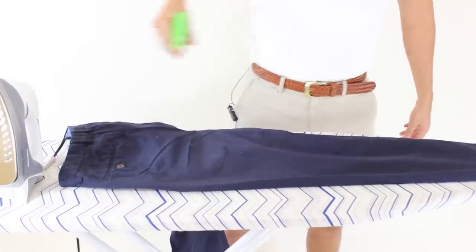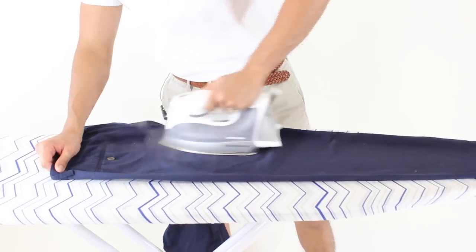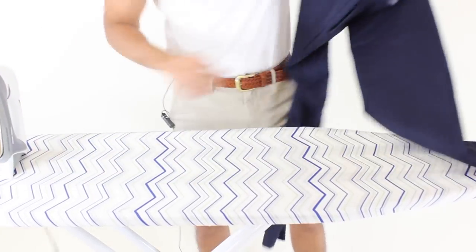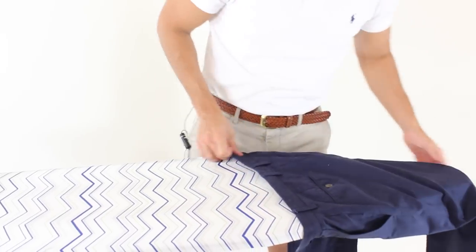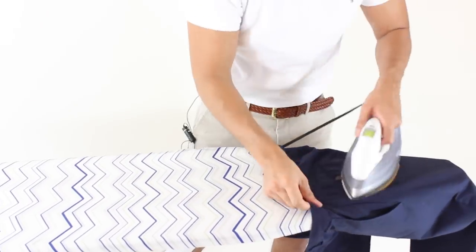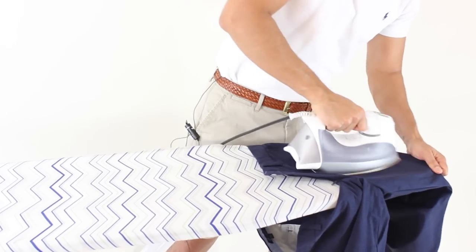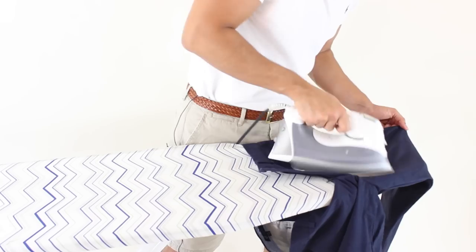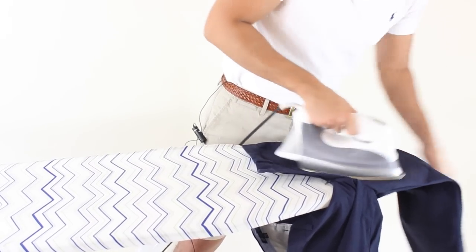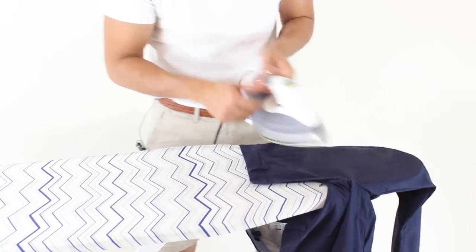And that is it. Spray some more water. And then to do the glute area, I like to slip it in through here. I also like doing the front here as well. Because if you don't, sometimes if you wrinkle the front and the back is not done, they have some wrinkles and it will wrinkle the back. So this way you can do the front without worrying about that.